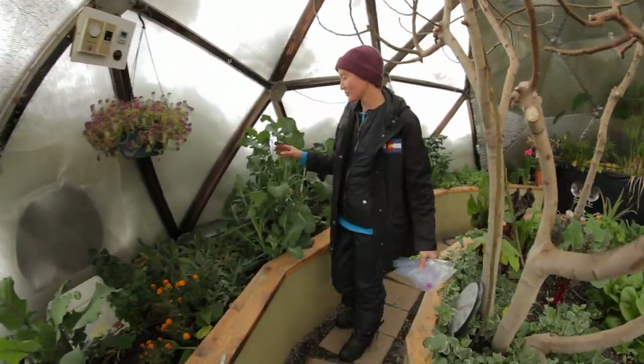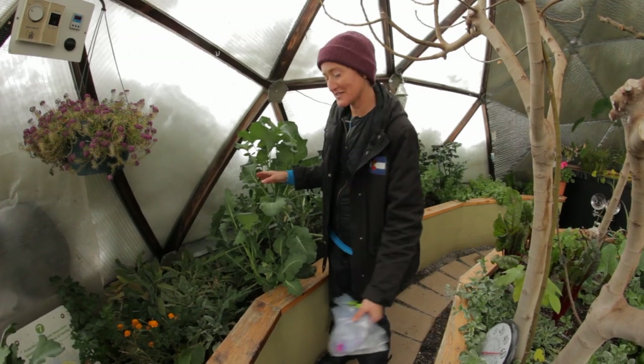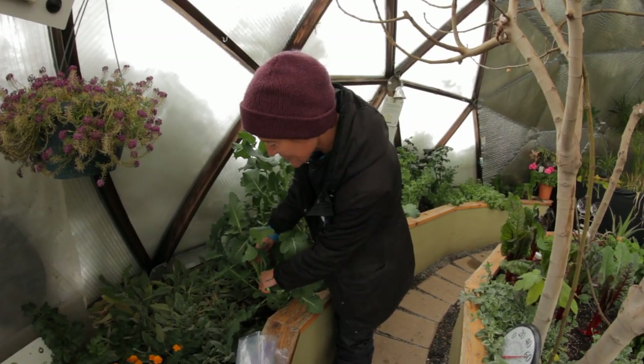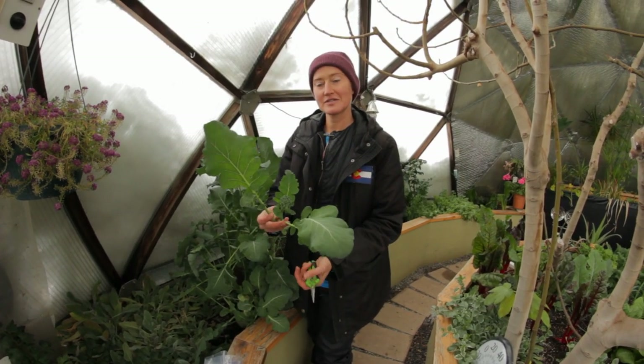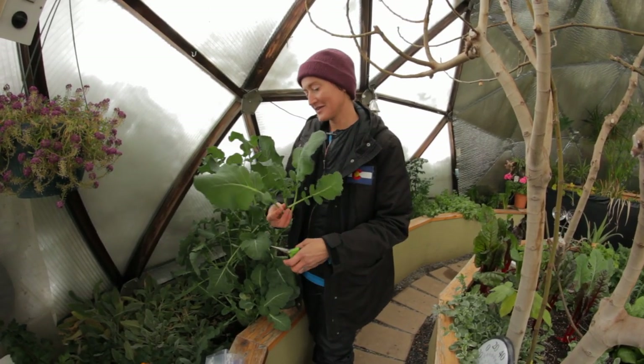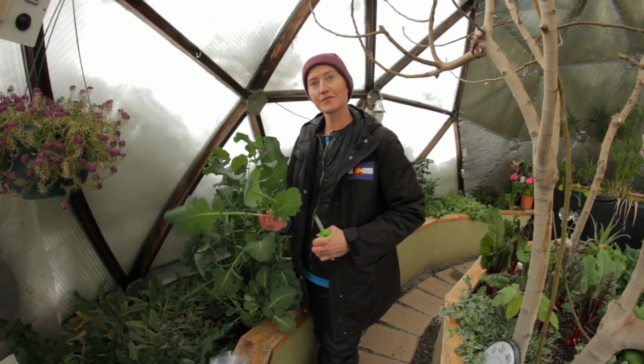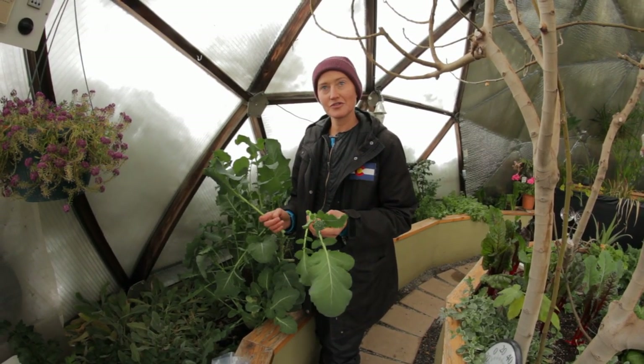Over here we've got a broccoli we long since harvested the main head, but I'm getting side shoots all winter long. So this makes an amazing dinner — lots and lots of side shoots. Depends on the variety you grow, but you can pick tons of these.